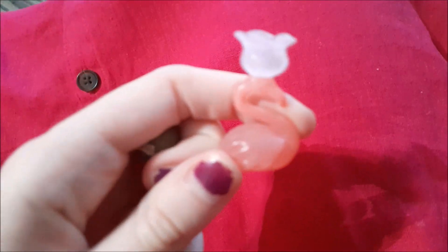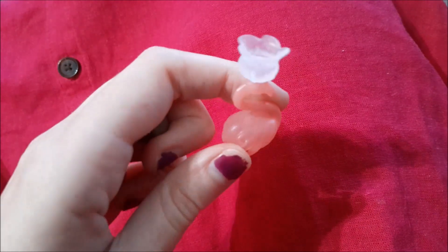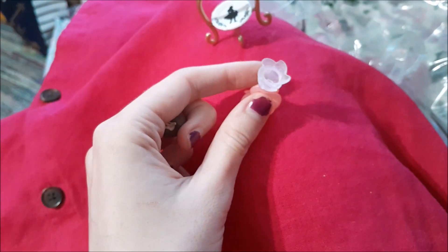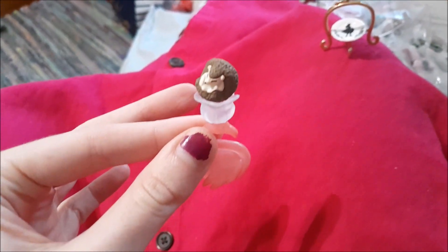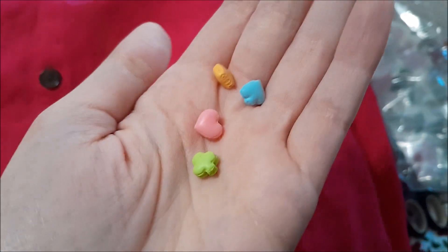We have this flamingo lamp or a vase — I'm really not sure. I'm kind of wondering if the hedgehog is supposed to go in there. He does fit, and that is so gosh darn cute!